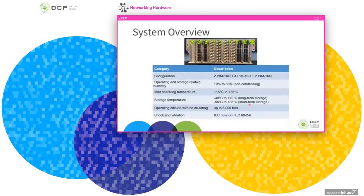Moving on to some of the system specs, you can see them listed in this table. In general, these are the same as the OCP Minipack chassis specs. We designed this system to operate in the same conditions and temperature range, humidity, altitude, etc.